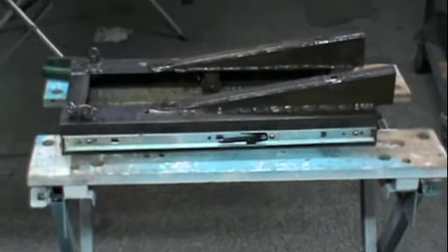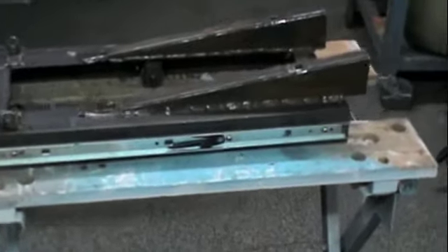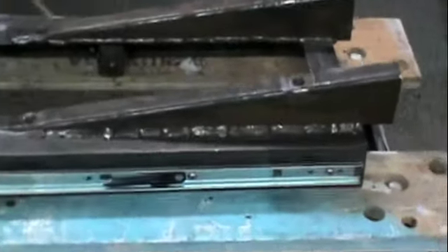Okay, upper half of the slide is finished. There's one, two, three, four feet — a little over four feet of weld on the ramps.